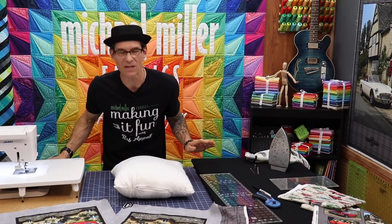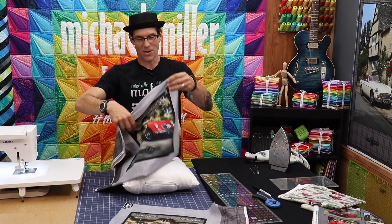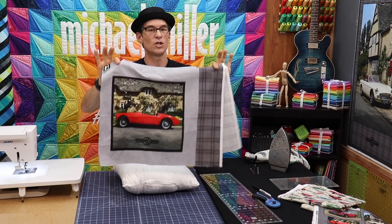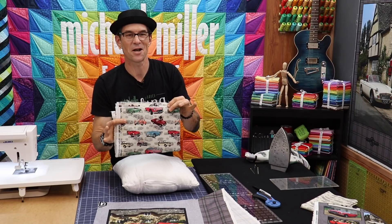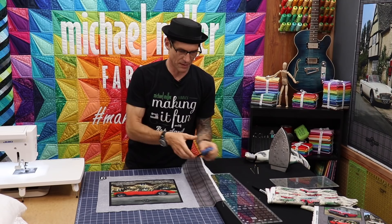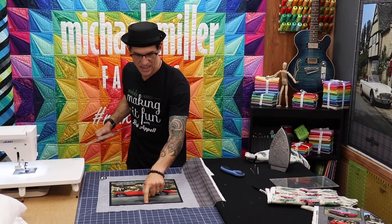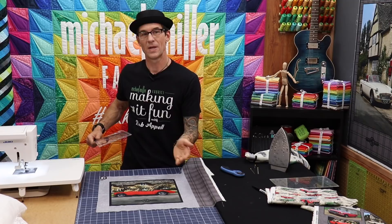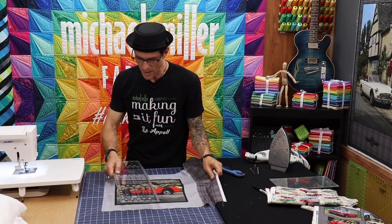We're going to make the more modern version here with the hot rod color. I have the pillow panel with both the antique version and the awesome red convertible. Mathematically, from the inside of the print line to the inside of the print line is exactly 12 inches, and we need 16 inches. So I need to add 4 inches total — 2 inches to each side. I'm going to lay my ruler, make sure it's nice and square all the way along the inside, and cut all the way through.